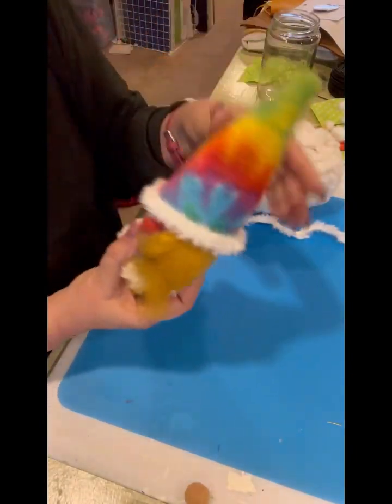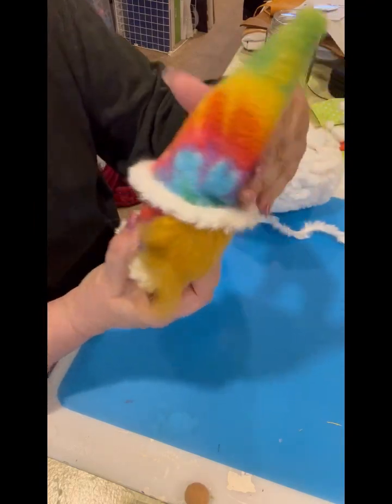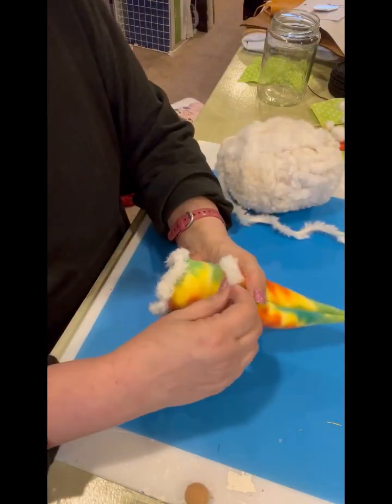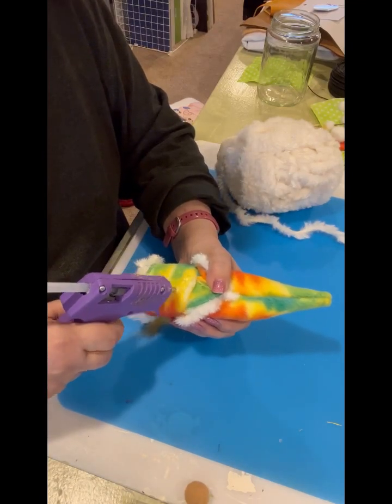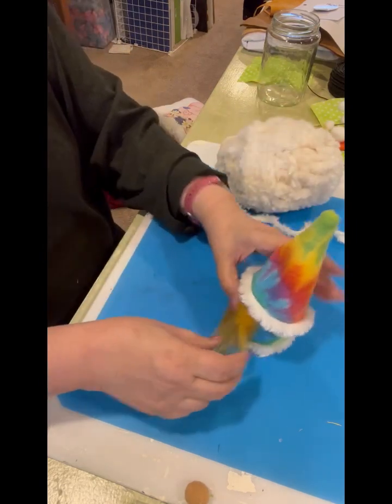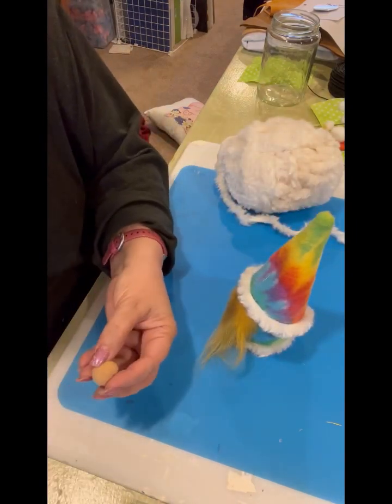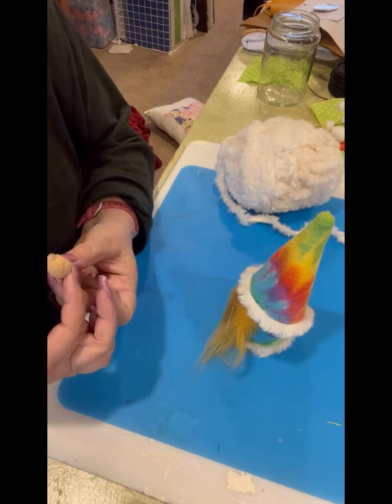Oh, look at him — he's going to be so cute. What I do is get the hat on there the way I like it, then go to the back and just lift up that flap and glue that down so it stays in place. Then I glue the nose on — I put the nose kind of half under the hat and half out of the hat.